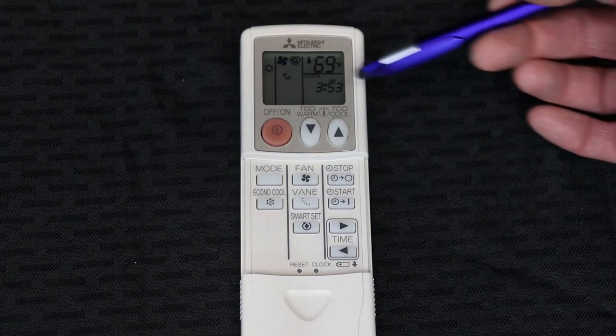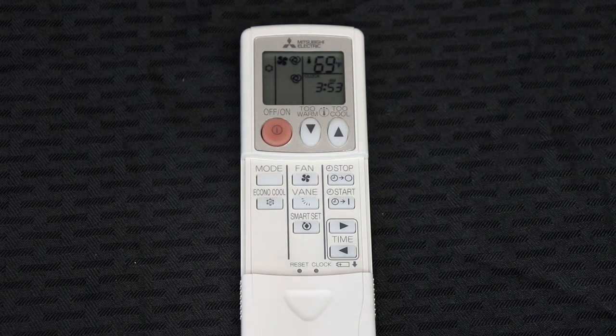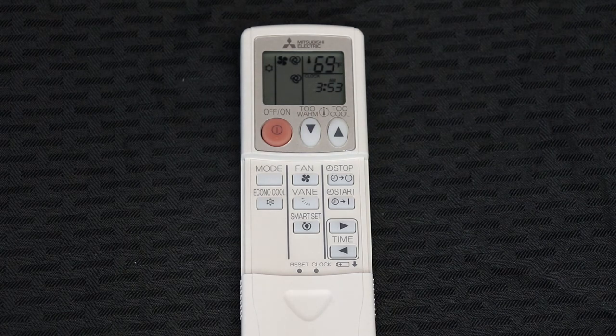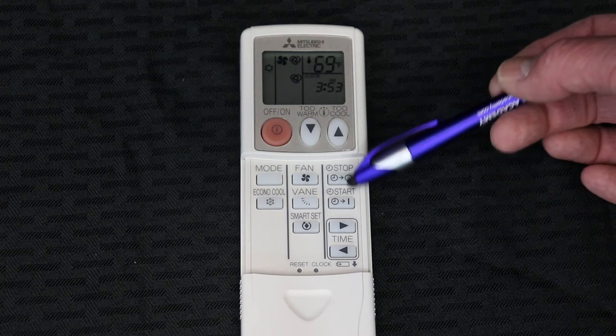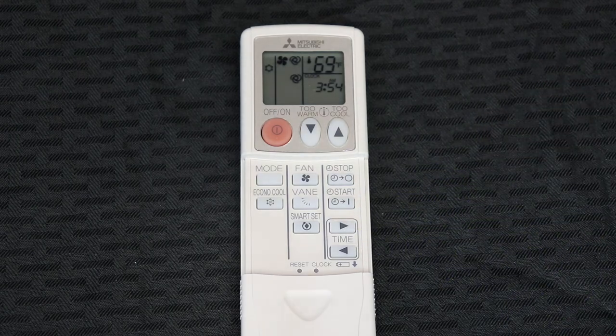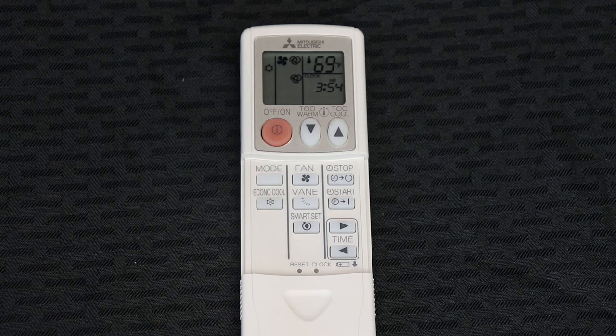To return to automatic operation, simply press the vane button again until you see the circles. The Smart Set button is for vacation residences, where it can toggle between a vacation mode or your current settings — more information on that is in the manual. The remaining buttons are for a timer function and setting your time. We do not recommend use of the timer function, as the system is most efficient when you set it and forget it, similar to your vehicle with highway mileage — just coming on to maintain temperature is the most efficient operation.